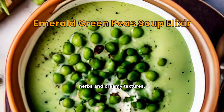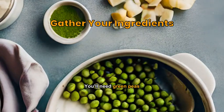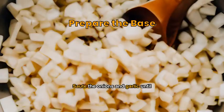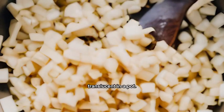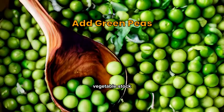An exquisite blend of green peas, herbs, and creamy textures. You'll need green peas, vegetable stock, onions, garlic, fresh herbs, cream, salt, and pepper. Sauté the onions and garlic until translucent in a pot, then add the green peas and vegetable stock.